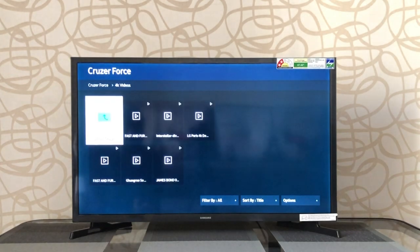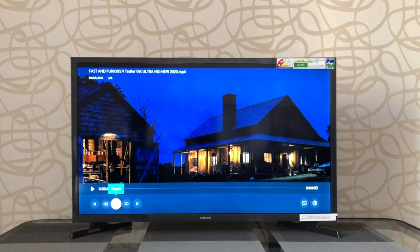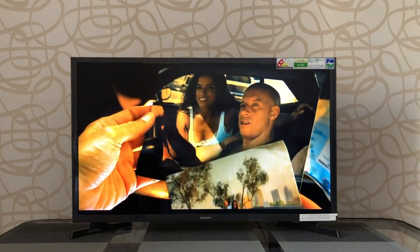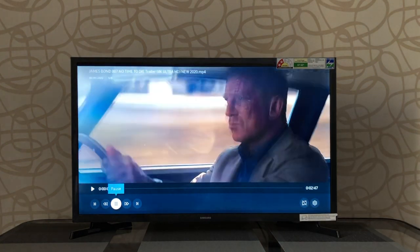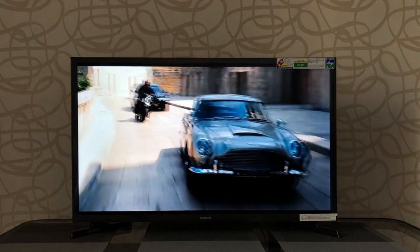Let's even test a 4K file just for fun — and surprisingly, even a 4K file actually works on the TV. That's a 4K file playing on an HD-ready TV. Amazing.